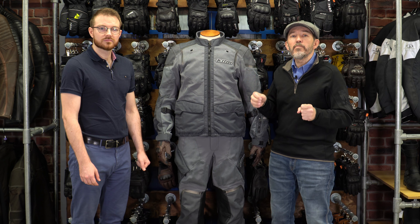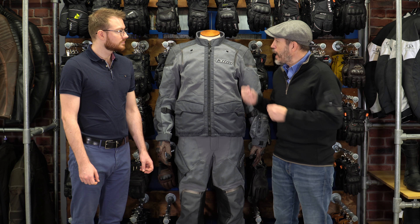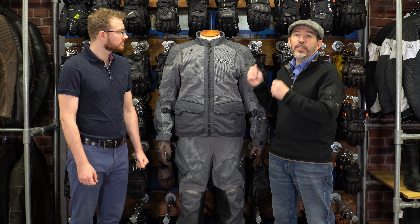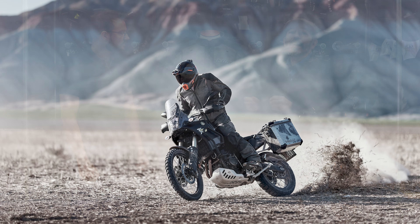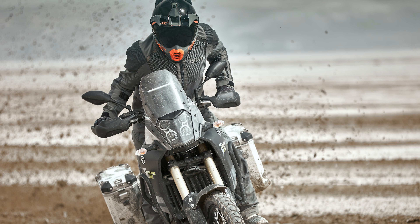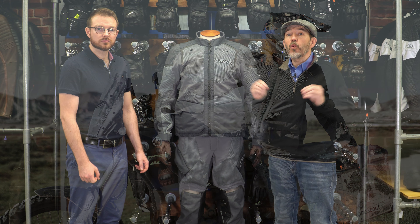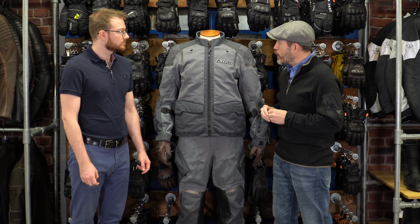This is the Klim Baja S4 — S4 meaning four-way stretch. It is a serious off-road suit, which means it does not come with a waterproof membrane. In my view this suit is not just about looking good on the GS. It's a very specific tool — fantastic at what it does — but it's not an all-singing, all-dancing, commuting and touring suit.